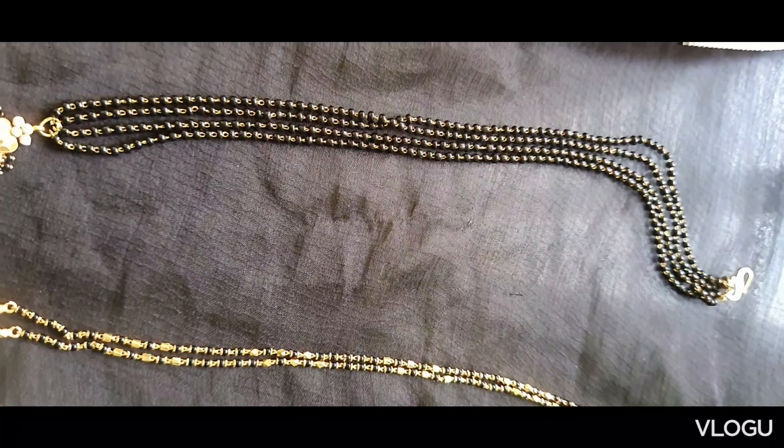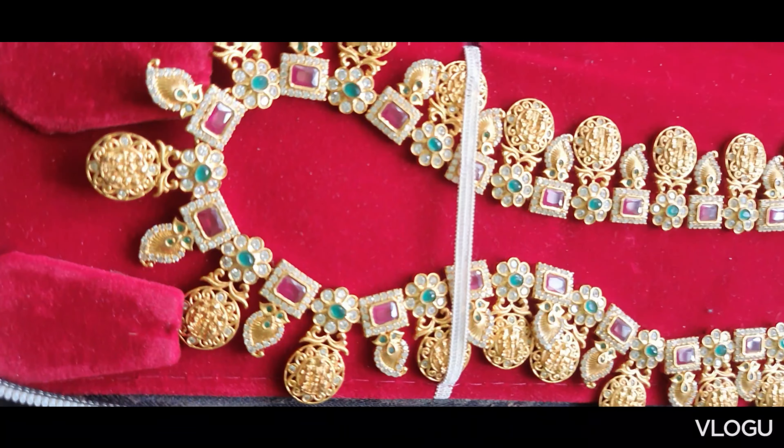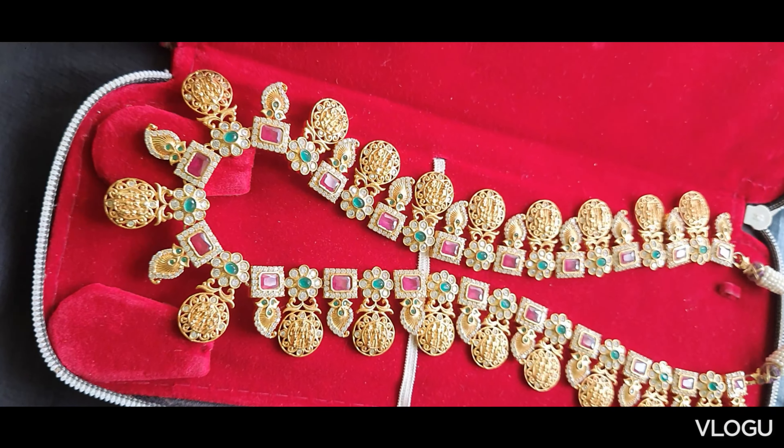Second nalaposal gulsu, white stone locket, gold set. Ramalakshmala haram — green stone, pink stone, white stones. Ramalakshmala dollar.